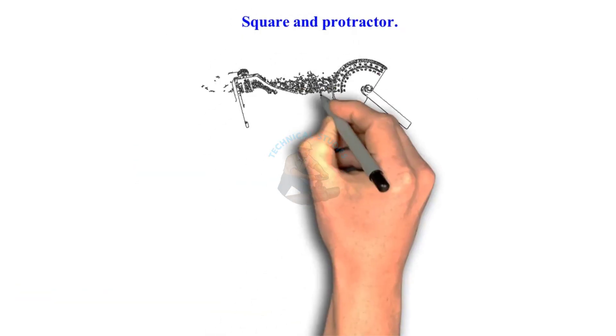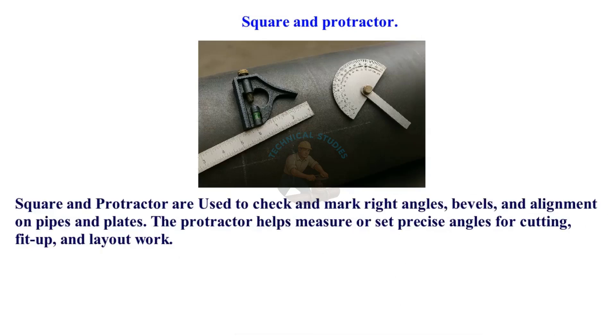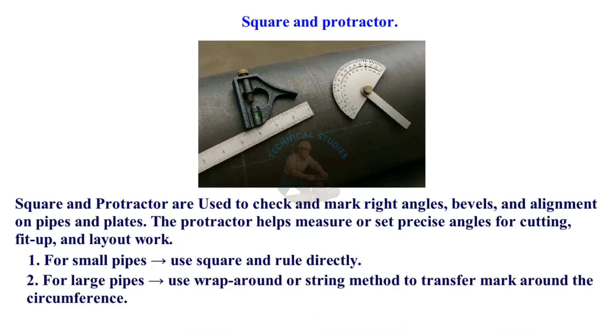Square and Protractor are used to check and mark right angles, bevels, and alignment on pipes and plates. The Protractor helps measure or set precise angles for cutting, fit-up, and layout work. For small pipes, use a square and rule directly. For large pipes, use a wrap-around or string method to transfer the mark around the circumference.